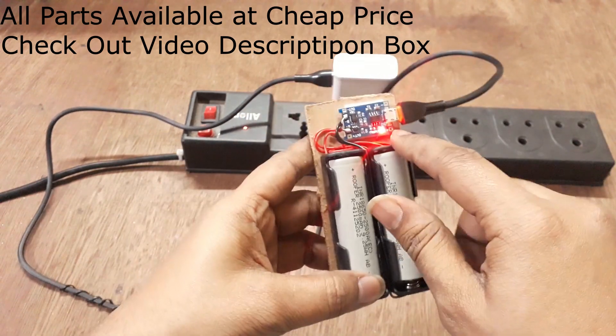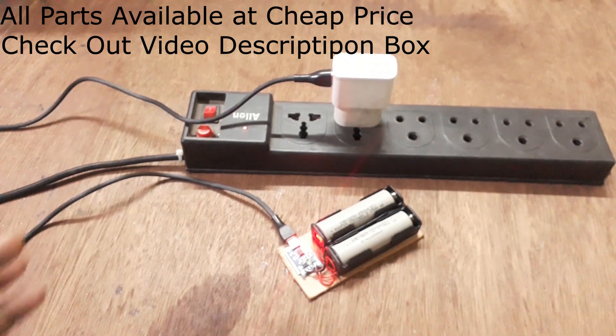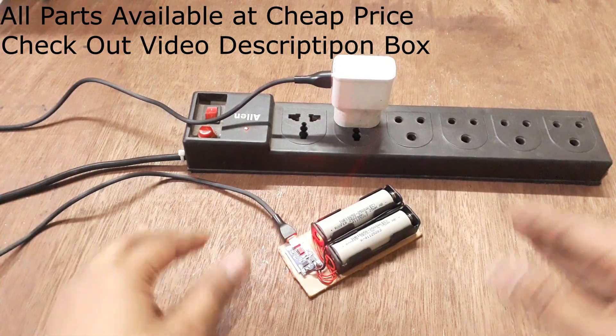When fully charged, the indicator converts. You can easily charge lithium-ion batteries this way — it's just that simple.